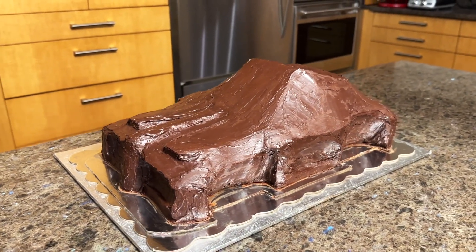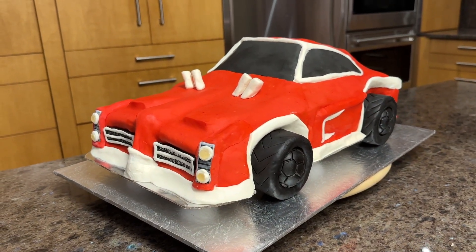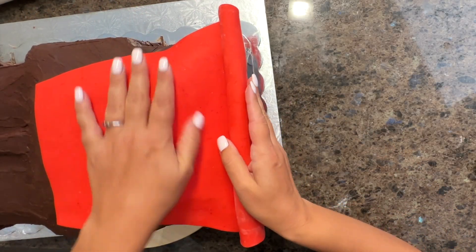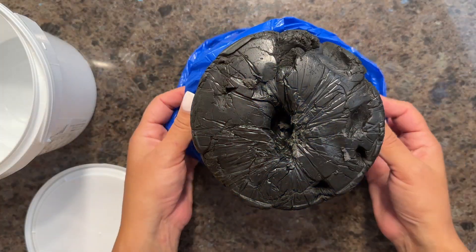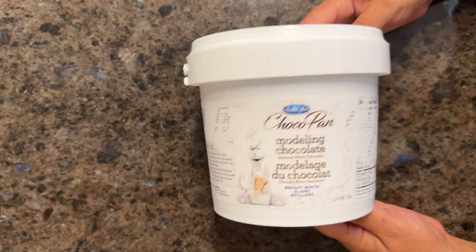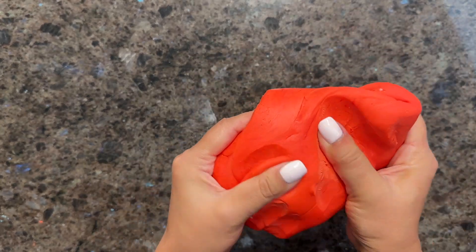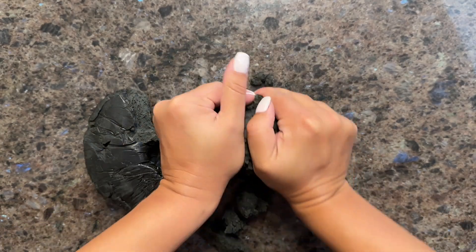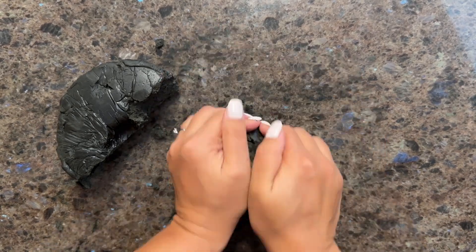Now onto the fun part — making this cake look like a race car. I'm using modeling chocolate, which is easier to work with than fondant. This was my first time working with modeling chocolate, and it won't be my last. It's easier to cover the cake in sections, hide the seams, and it doesn't dry out as quickly as fondant. Plus, it's much more delicious. You will need red, black, and white modeling chocolate. Check the video description for the quantities required. I used Satin Ice modeling chocolate, but there are other brands too. The red one was my favorite. The black one was a bit crumbly and required more kneading, and the white one was okay.